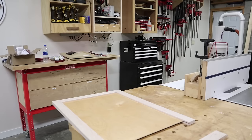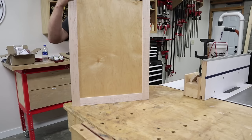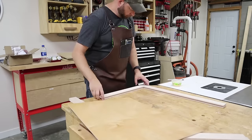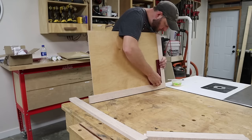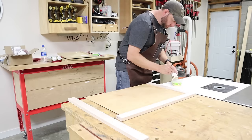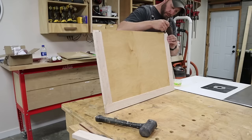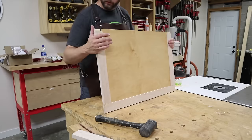Once again I'm going to do a dry fit of the whole door just to make sure there are no surprises before I start putting glue on these parts. I apologize for the poor camera angle, but everything fit together nicely. I add glue to one of the tongues and insert it into the corresponding groove on the long side. I then grab my panel and insert it into the grooves on the bottom and side of the frame. Now just repeat that process on the other side, making sure the top and bottom pieces sit flush with the long side. I use a mallet to tap everything into place, then add glue to the tongue on the opposite side and slip the final frame piece into place.